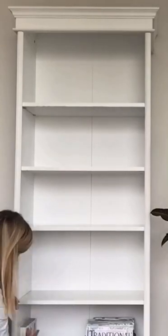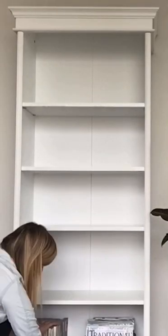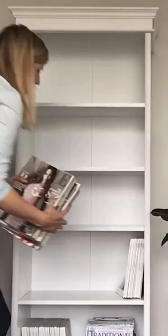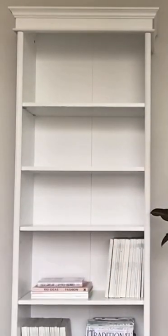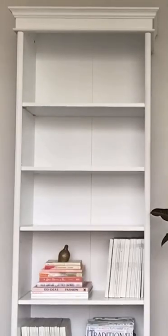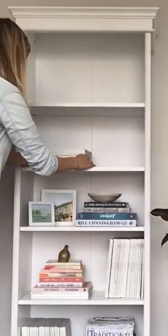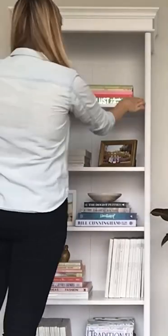Start at the bottom and use some of your larger items first — for me this was coffee table books and magazines. Work your way to the top and think about creating an S-shape, going from left to right and playing with the different heights of your objects. Stick to a consistent color scheme to help the overall look.